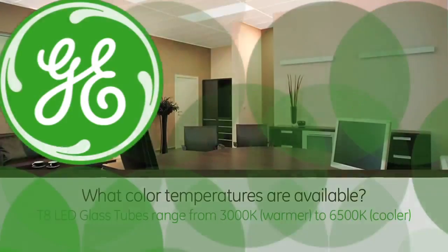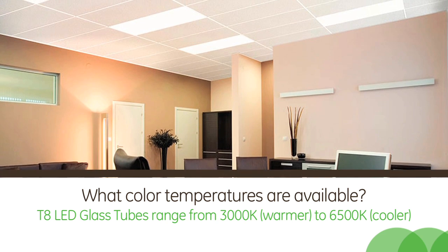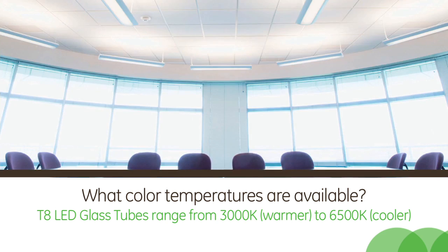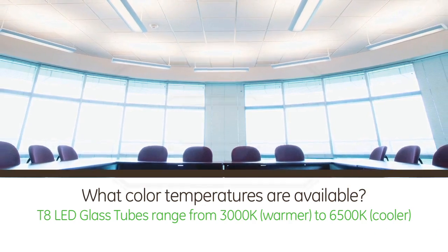So what are some of the different color temperatures available? We start with 3000K, which is a warmer color temperature, and we go as high as 6500K, which is a really cool color temperature. We would call natural light or daylight around 5000 or 5500K, so 6500K is even cooler than that.